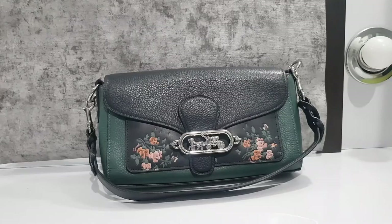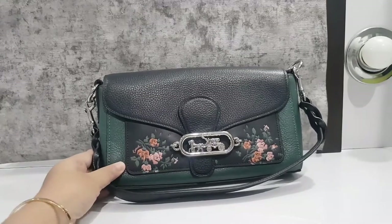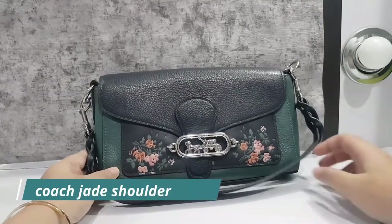This time I want to review the bag that became my favorite in the last 2 months this year — it's the Coach Jed Solder Bag.